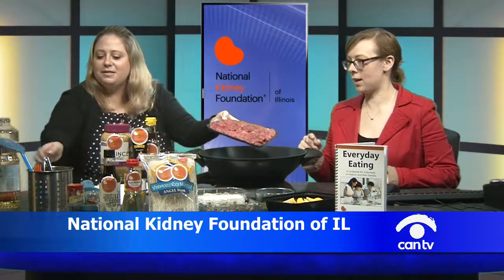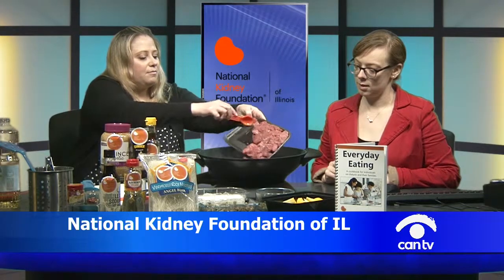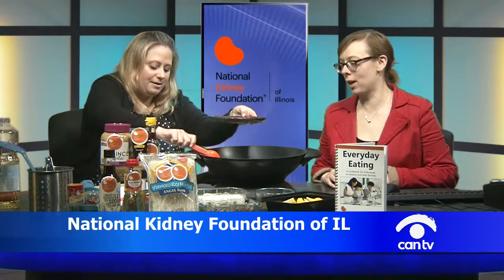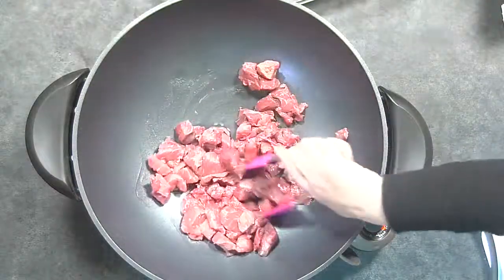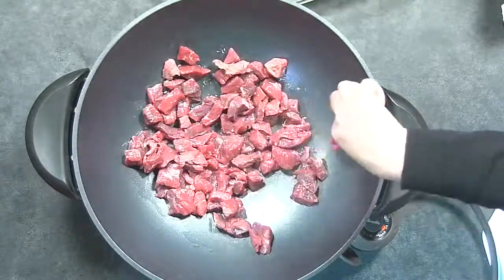We're going to throw in the beef. It's not sizzling as much as I would have hoped — not yet, but it will. I think somehow the heat got turned down. As we all know, I do not have the best luck with heating implements on this show. We're just going to make sure all the meat has some oil on it, and then give it a minute to reach that heat point so that it can actually start sizzling.